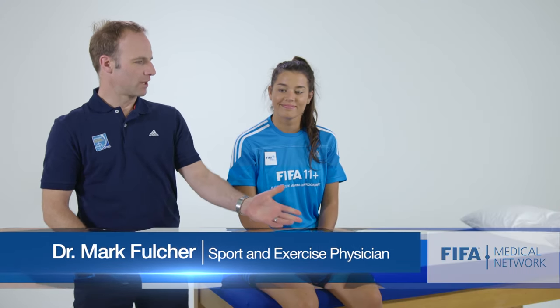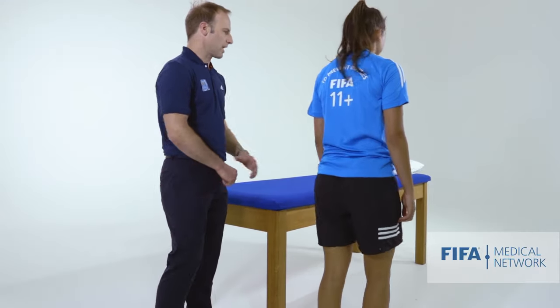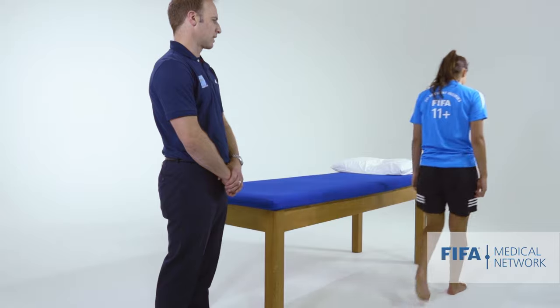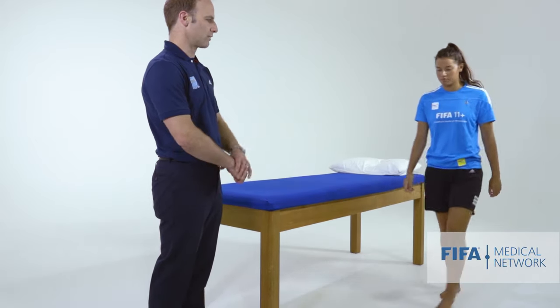We've got Martine with us. If we could get you to start by just doing some walking. We're looking at Martine's gait, looking to see if she has any problems walking and whether there's any evidence of an antalgic gait — and she's obviously walking fairly comfortably.